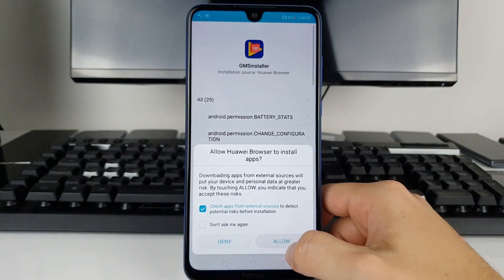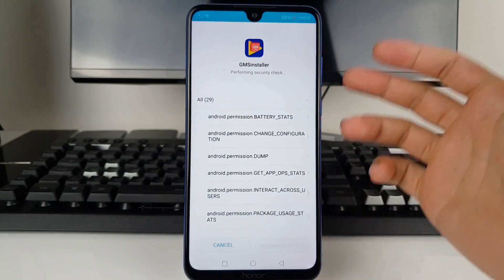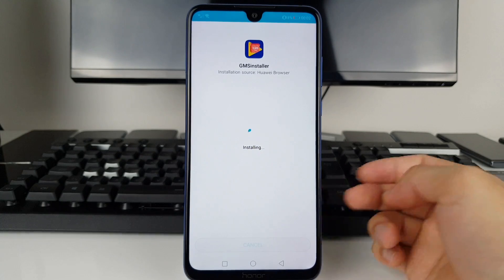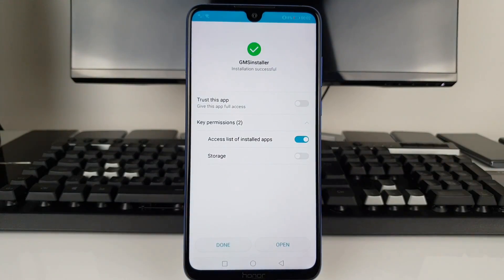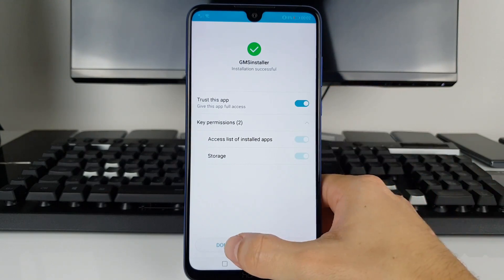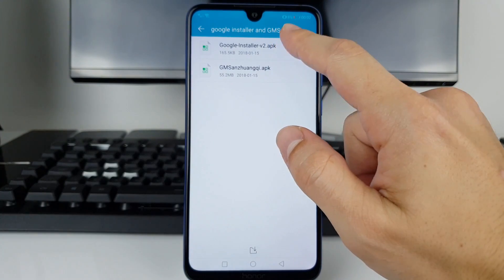Press Allow, and it's going to take some time to perform the security checks. If you tick that option, press Install Anyway. It's going to install some core functions. Make sure to put the tick through this application and press Done — don't open this application yet. After that, press the Google Install V2 APK.